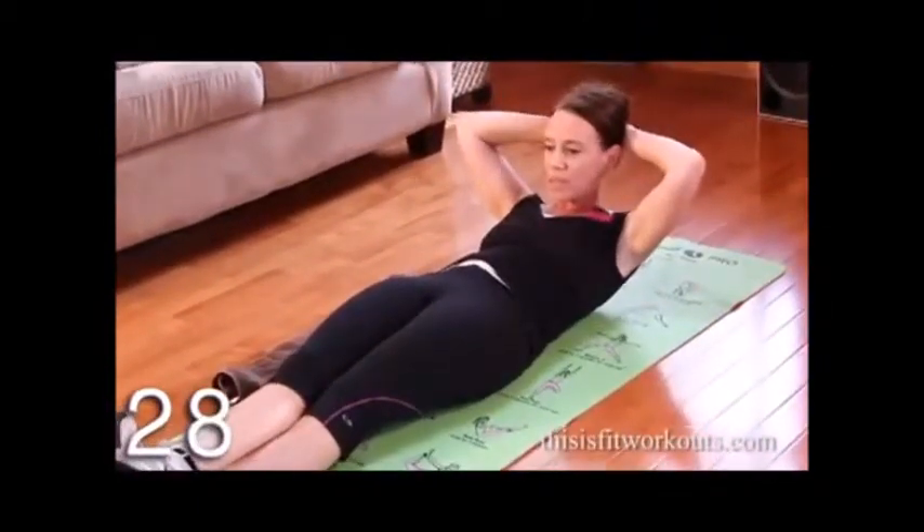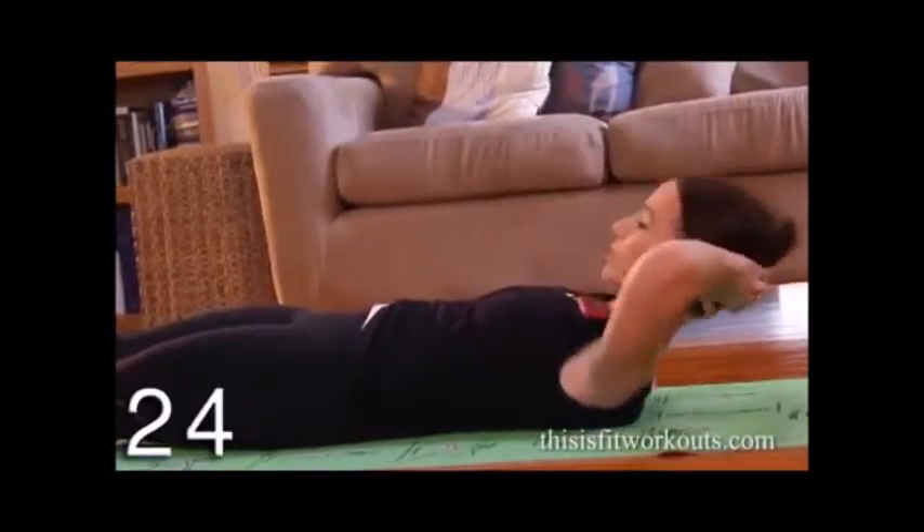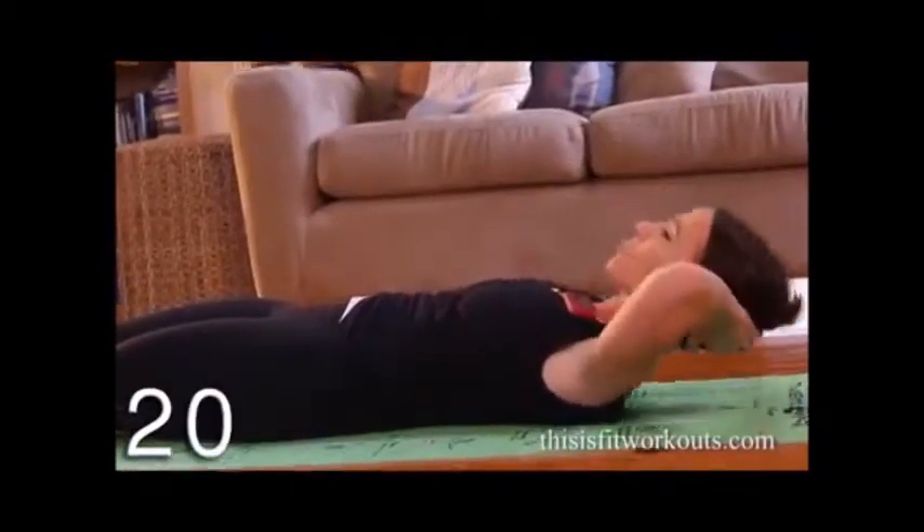And I'm looking at my toes at the top of this move. So you exhale up, inhale down. I want you to lift and lower with control.